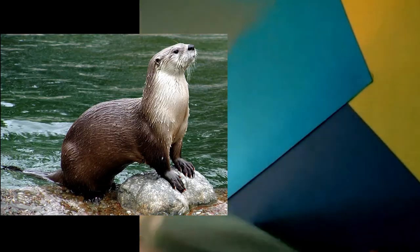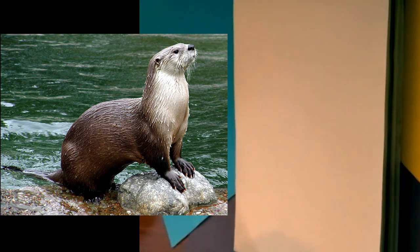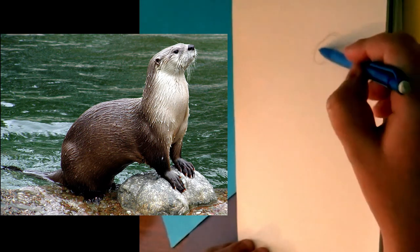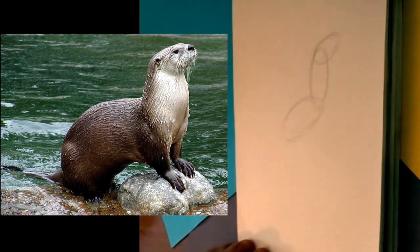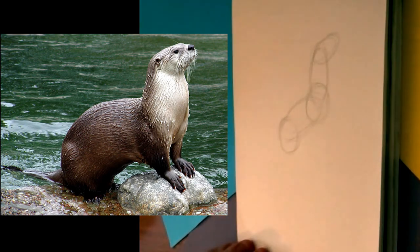This guy is a river otter. They are a little bit like river mouse puppies — I don't know how to explain them, they are adorable. But we are going to draw one of these guys. So we are going to start with an oval up here, add an oval right here, and add an oval right here — it is going to make kind of a zig zag. Then we are going to add a circle at the bottom, a circle in between, and a circle in between.